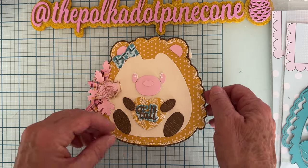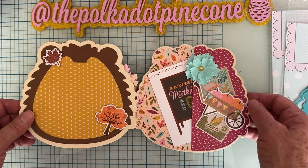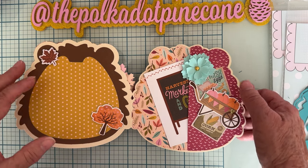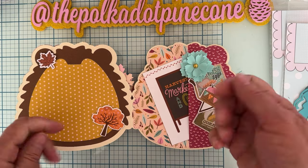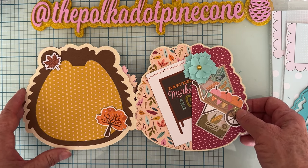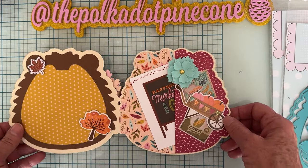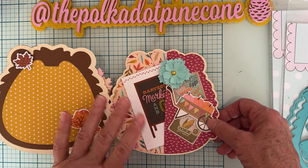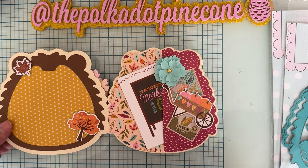The pages are just minimally decorated — I don't want them too heavy, and I decorate more once I put pictures in. A lot of times I put embellishments on top of pictures, on corners, covering up space. The collection I'm using is from Simple Stories, called Harvest Market. I love this fall collection because it has so many pretty colors — not just brown, orange, and yellow.